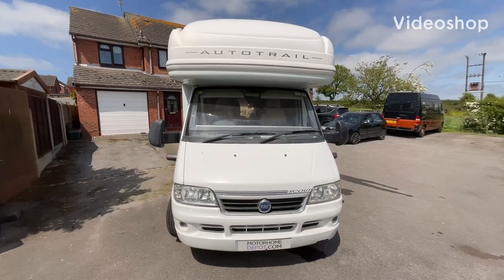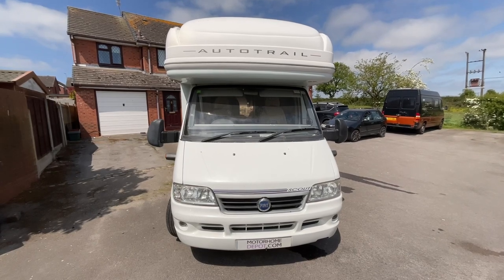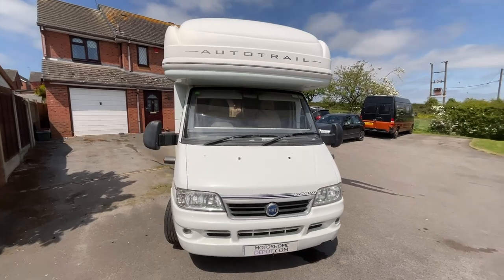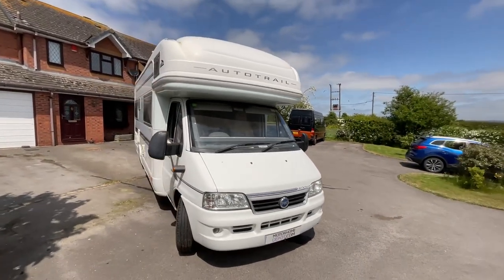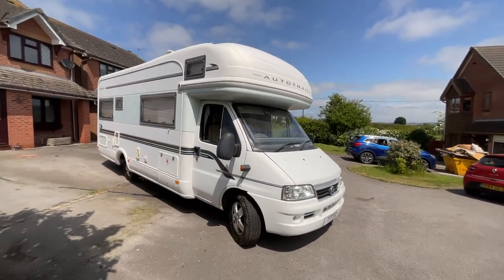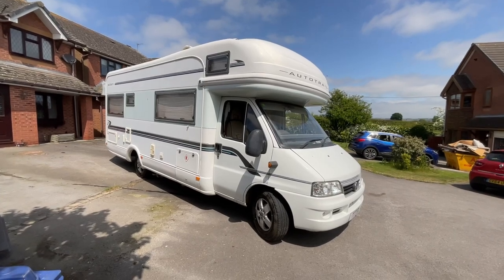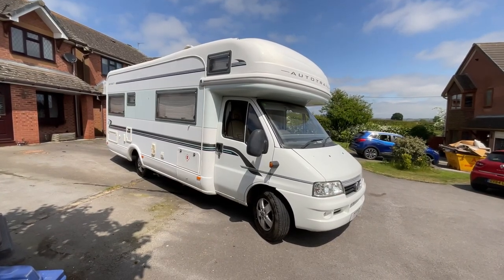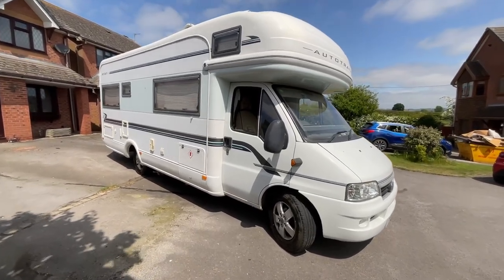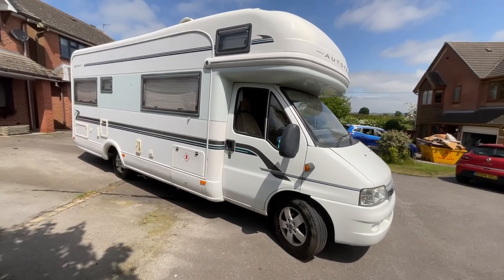Hi guys, it's Richard at My Home Depot and I'm going to be showing you around the 2005 Auto Trail Scout SE. It's based on the Fiat Ducato chassis with the 2.8 litre diesel engine and five speed manual gearbox. It is a six berth, six belt model with everything you would expect with an Auto Trail. The service history is really good and we'll show you any damage as we go around.